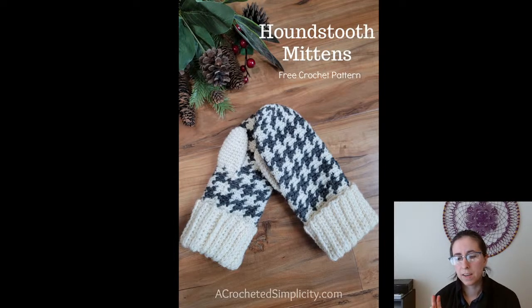Houndstooth Mittens — a free crochet pattern from A Crocheted Simplicity. She includes a chart for the houndstooth pattern, so you will have to do some colorwork. If colorwork is not your thing, these are not the ones for you. But I love the houndstooth pattern and I think it works pretty well coming up to the tip of the mittens.